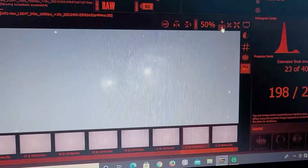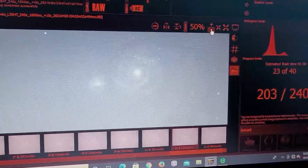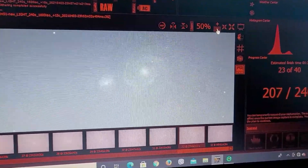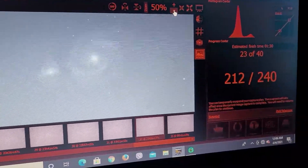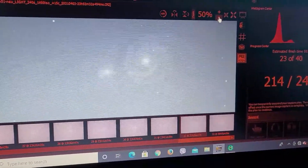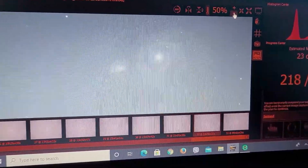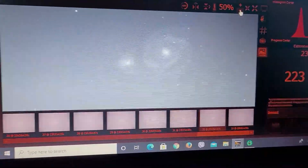We're going to take a look at some of the subs coming through. I've shot this galaxy multiple times, but I'm shooting it with an EdgeHD 8 on the CGX mount. This is the longest exposure I've ever done with this setup — I'm doing 4-minute exposures. Last time I shot this galaxy I used 120-second exposures, so I'm doubling the exposure length and hoping this will make a good image.